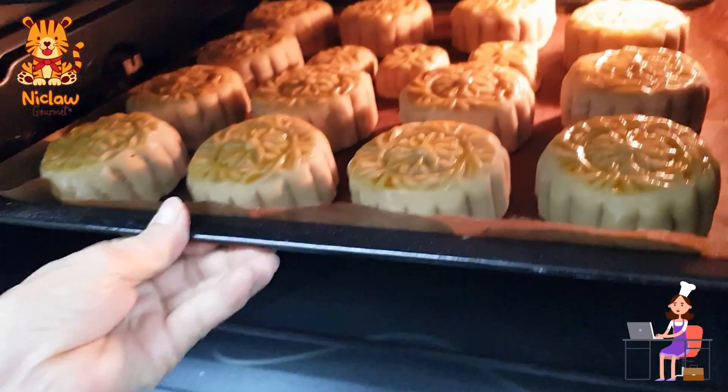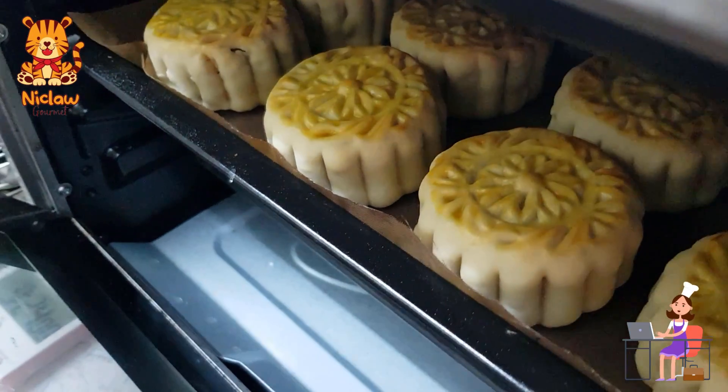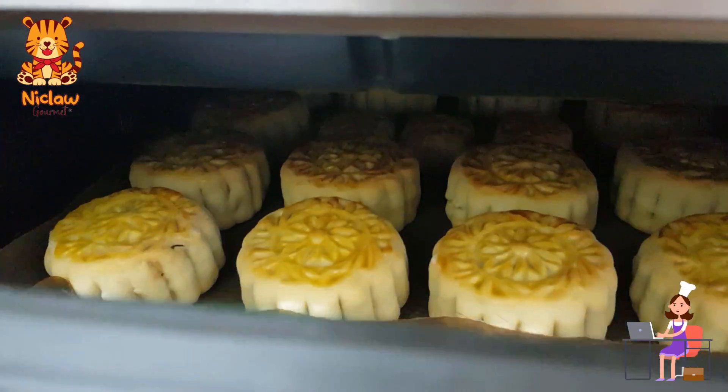Send it back to the oven to bake for another 15 minutes. Take a peek when it's done. Turn off the oven and let it sit inside for another 5 minutes, then remove to let it cool completely.